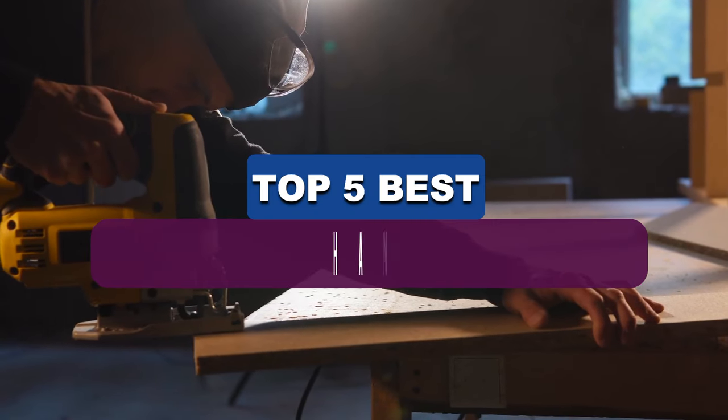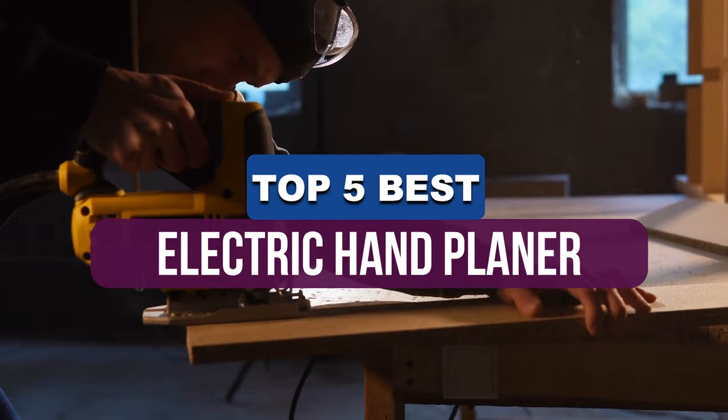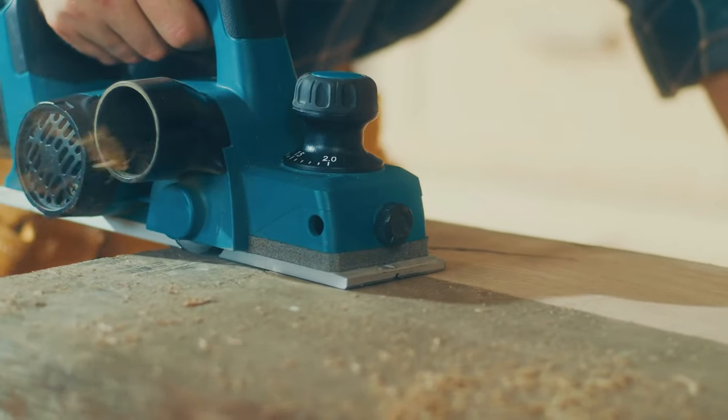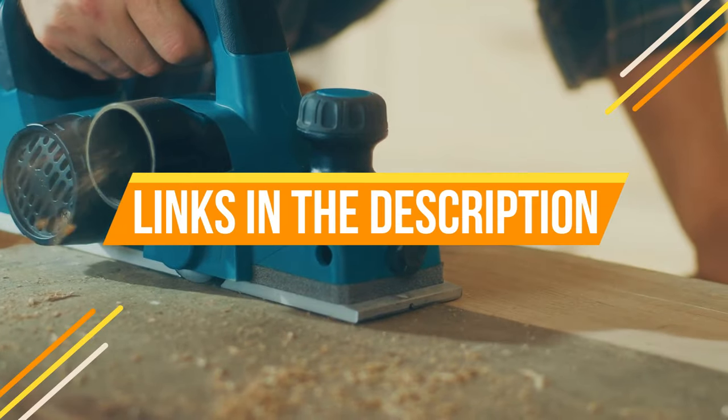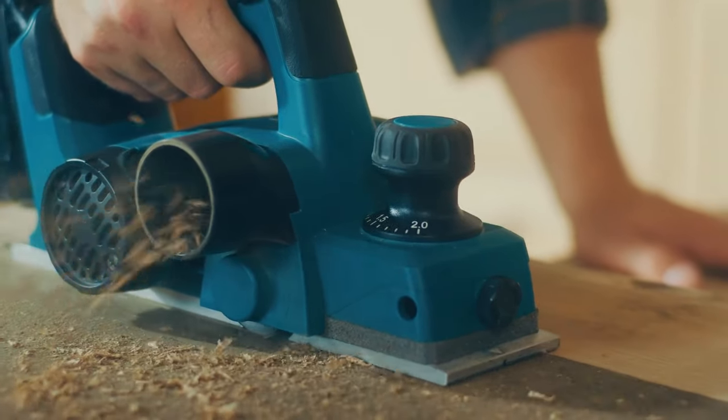Hey guys, in this video we're breaking down the 5 best electric hand planers available right now. We've included options for every type of consumer. If you want more information and the most up-to-date pricing on the mentioned products, be sure to check the links in the description below. Okay, so let's get started with the video.